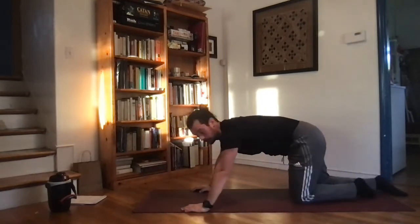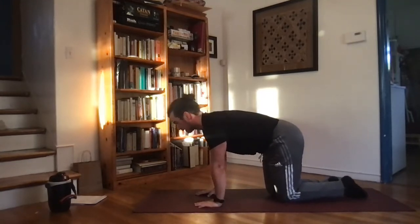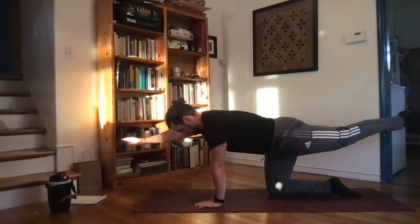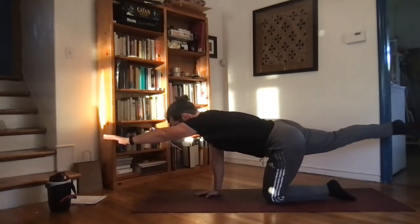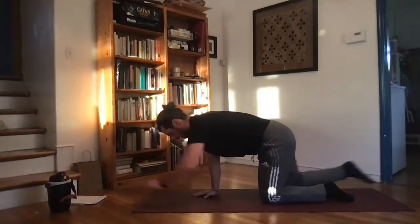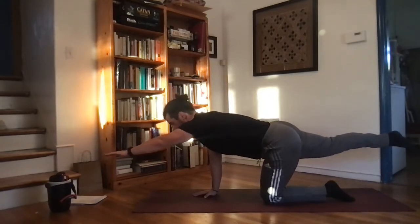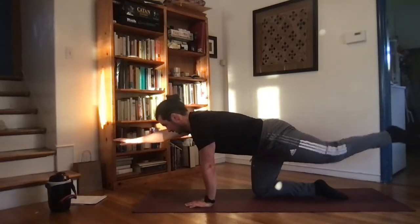Now popping up for the bird dogs — alternating hand and leg out as we extend, getting our hands up, holding, and down. Keep going, find a good pace, stabilize the body, and switch sides.